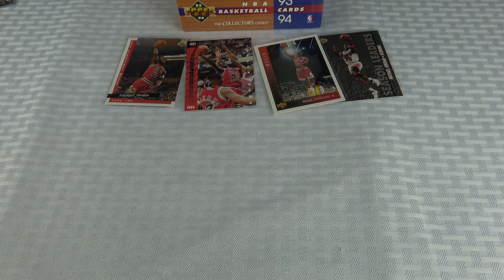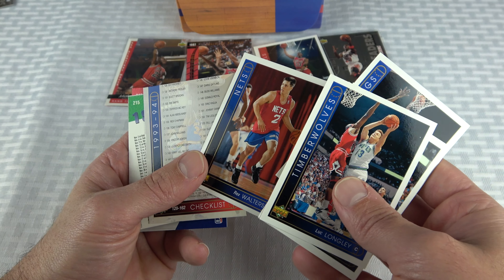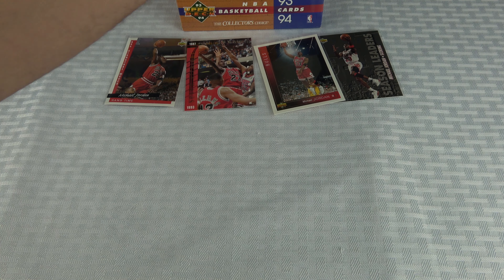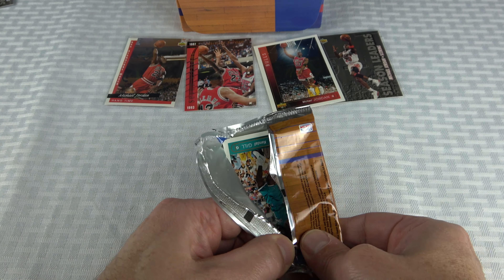Corey Blunt — that's a rookie card. I was a Bearcats fan and was disappointed he didn't have a great NBA career. Rex Walters rookie card. They must have saved the big-name rookies for Series 2. That's a cool Pistons team schedule card.